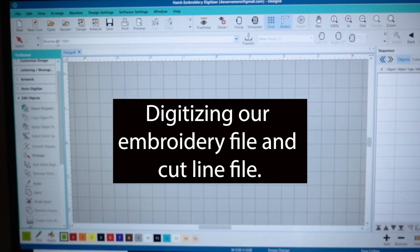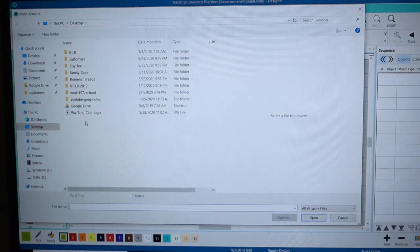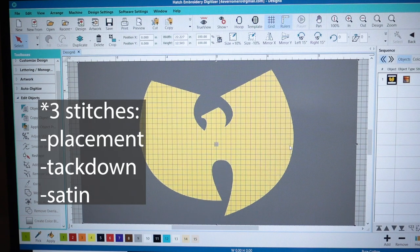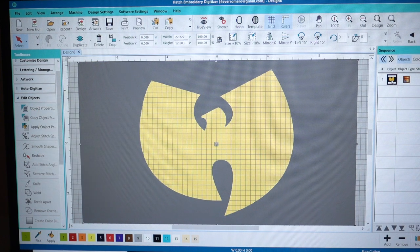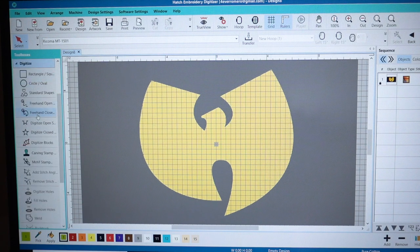Let's open up and bring in our artwork. This is going to be an appliqué design, so all we're going to do is make about four different stitches. We've got the logo here. You can click on it and push K — that'll put a little lock right here so it's not gonna move. Then we're going to trace the logo all around. Let's go to digitize a closed shape.